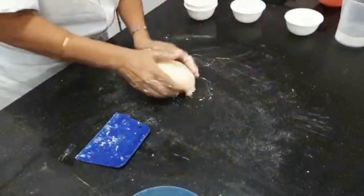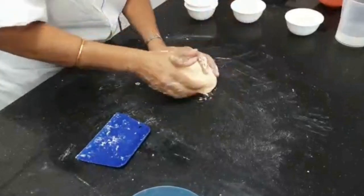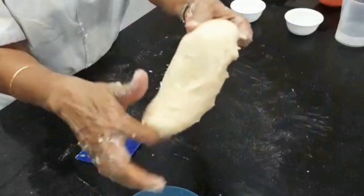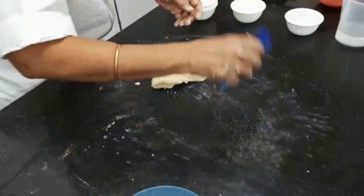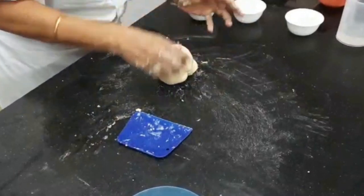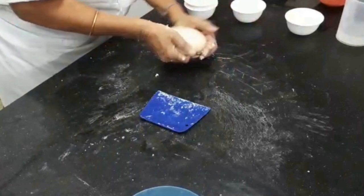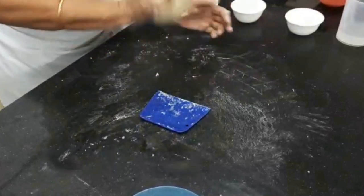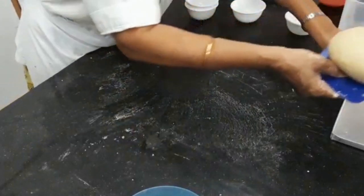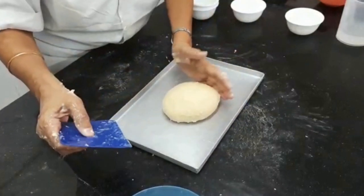Now some of us find this difficult to handle — why? Because it is very very soft. With practice you will be able to do this. Can you see the texture of the dough — what I showed you initially? And look at it now, so nice and soft. Now what we do is we just round it. If you find it difficult, just dip your hand in water and round it up. Make a nice round ball so that all the carbon dioxide remains within the dough. Now we place it on a tray and keep it covered with a moist cloth.